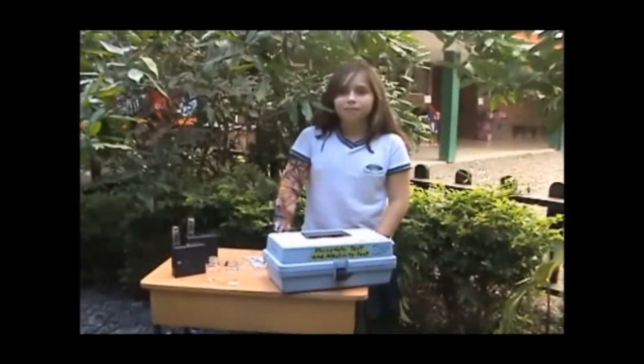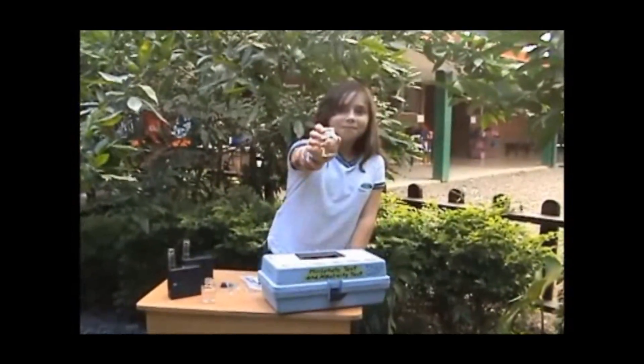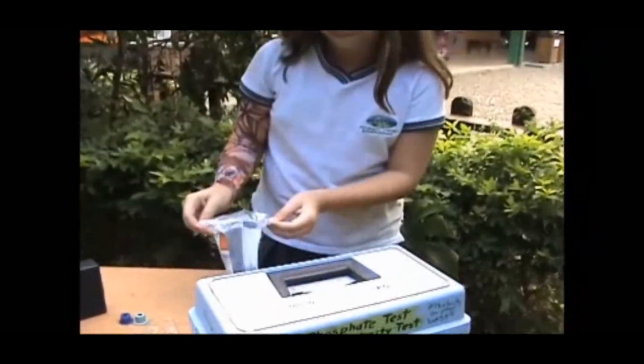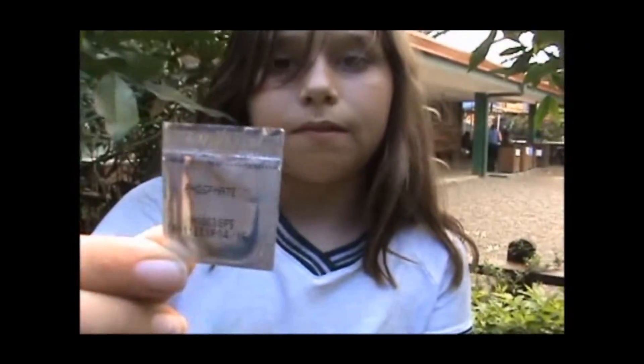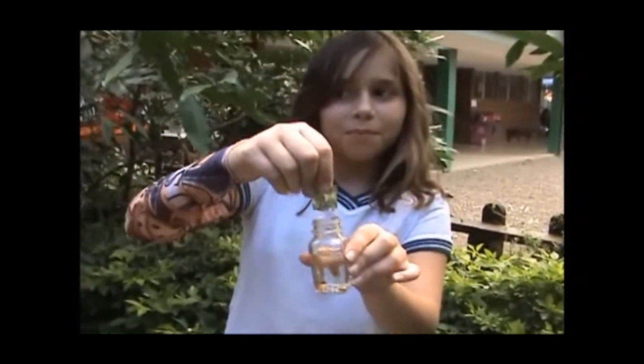Fill the little bottles with water to the 20 milliliter mark. Label sample A and B. Add one PhosVer 3 phosphate reagent to each bottle and mix. Wait for eight minutes.